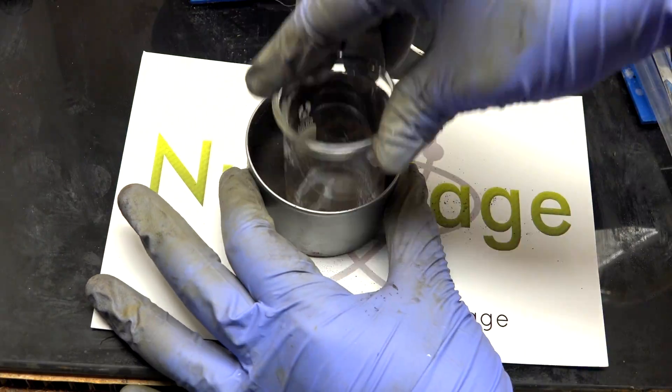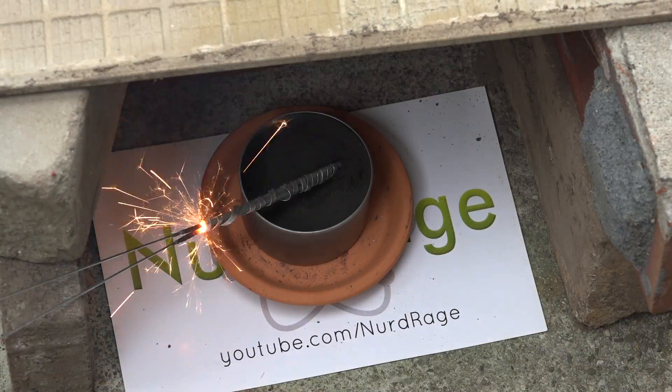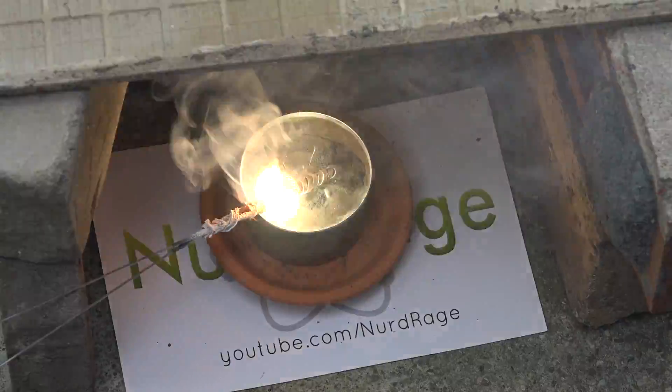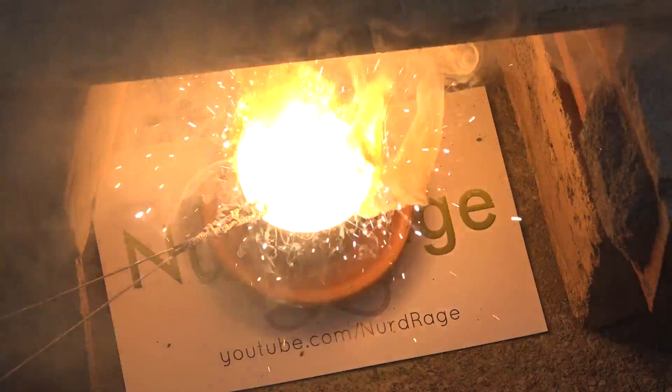Okay, let me pack it into a can. And now for the fun part: lighting it. As usual I'm using two sparklers wrapped with magnesium ribbon. Yeah, there we go.